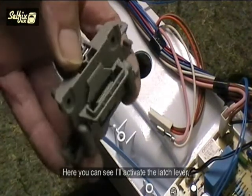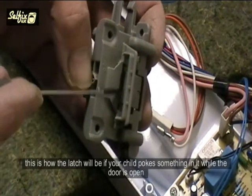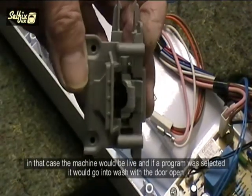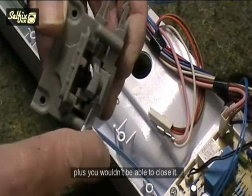Here you can see I will activate the latch lever. This is how the latch will be if your child pokes something in it while the door is open. In that case the machine would be live and if a program was selected it would go into wash with the door open — plus you wouldn't be able to close it.